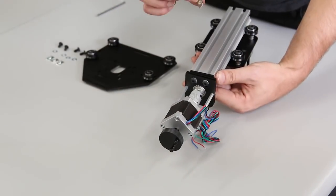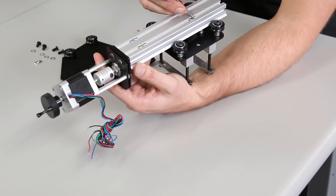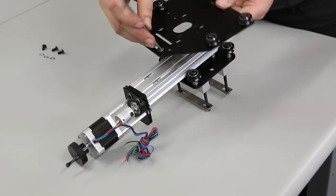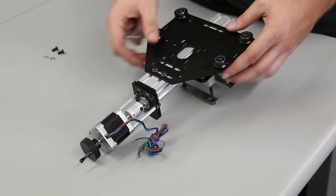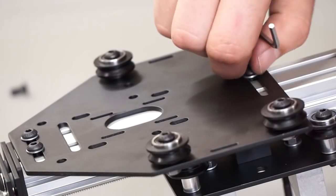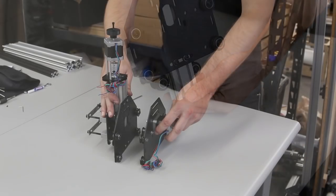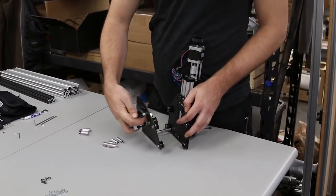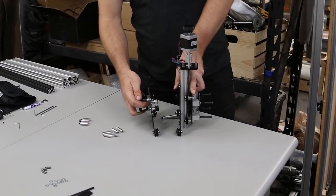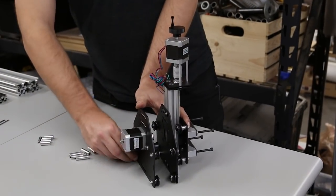We're going to use insertion nuts — make sure to use the flat part up when putting them in the slots of the extrusions. Line them up roughly and attach the carriage plate — no need to get it super tight right now. You'll want to line up the bottom of the maker slide with the bottom of the carriage. Now we're going to attach this assembly to another carriage that has a motor on it — this can be tricky so take your time. Align one to begin with and that will hold the carriages together.